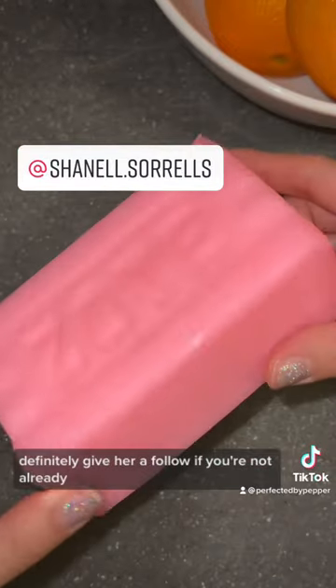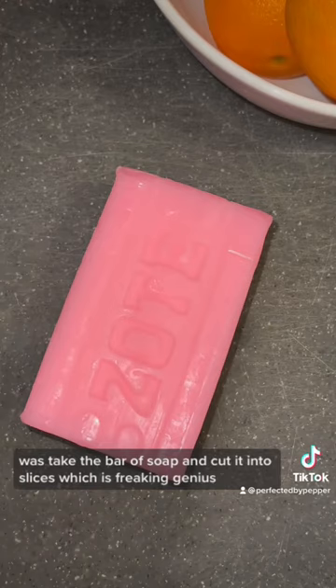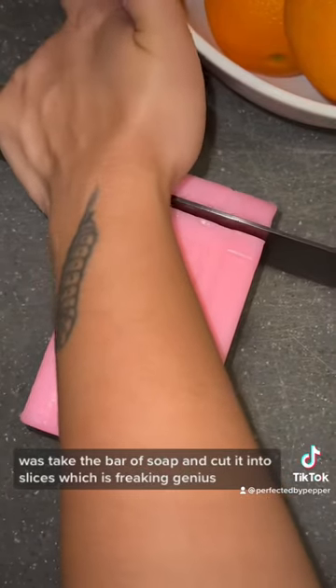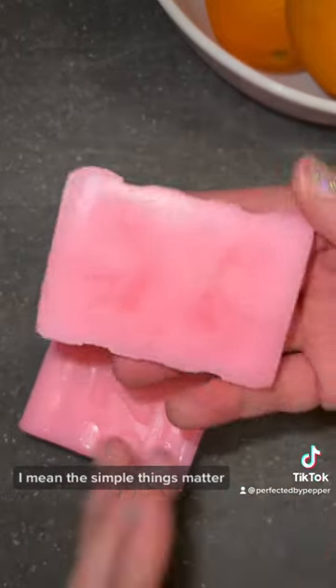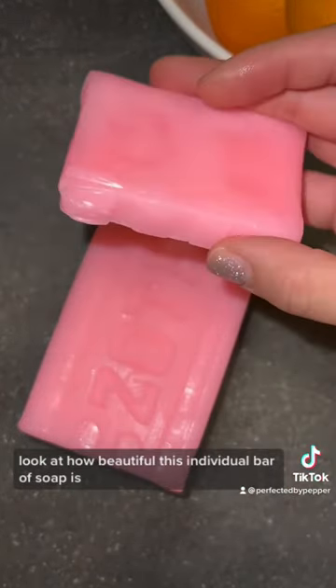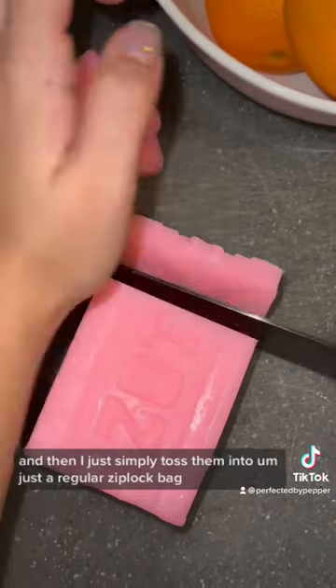Definitely give her a follow if you're not already. What she explained to do was take the bar of soap and cut it into slices, which is freaking genius. I mean, the simple things matter — look at how beautiful this individual bar of soap is now.